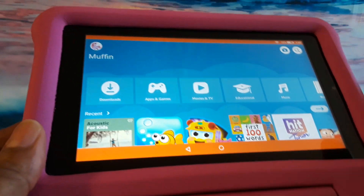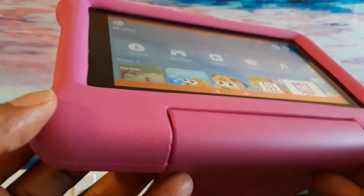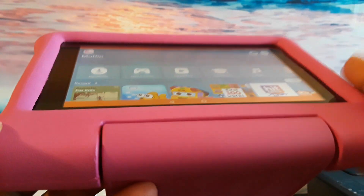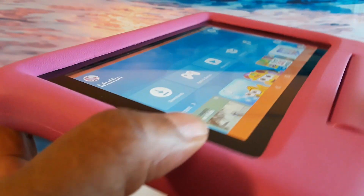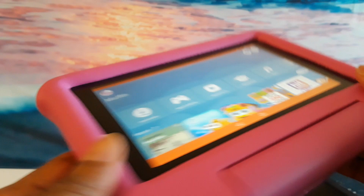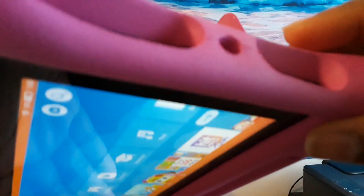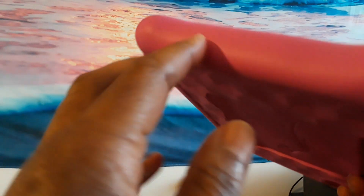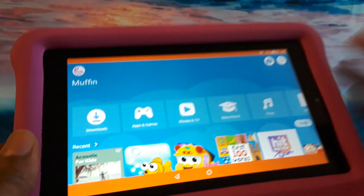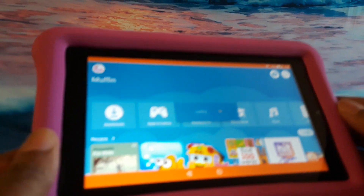I purchased two of these from Amazon around Christmastime and got both for $99, which is an excellent bargain because one of them is now going for $99 on its own. This does have an SD card slot on the side of the tablet — you can put in an SD card to get more memory so you can have movies for the child and download them.